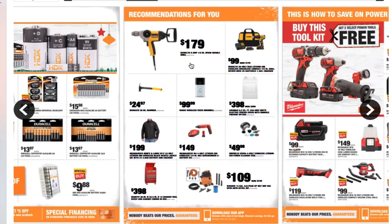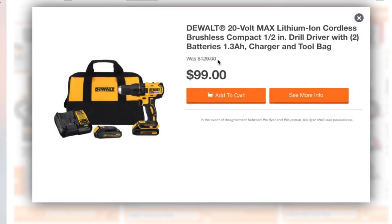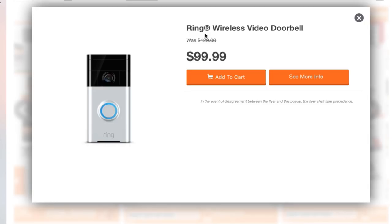Alright, next page. These are hard to read, but I can click on them. You got a DeWalt 9-amp half-inch spade handle drill for $179. You get a nice little kit — DeWalt 20V Max lithium-ion cordless brushless compact half-inch driver, 1.3 amp battery, charger and tool bag for $99, same as Ace Hardware. You got a DeWalt 20-ounce hammer for $24.97. You got the famous Ring wireless video doorbell for $99.99.